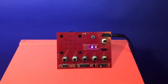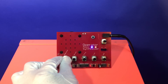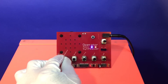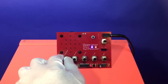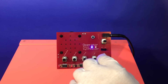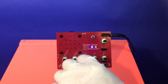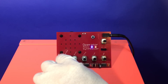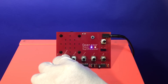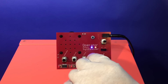Let's see what it can do. The Operator Music Synthesizer.